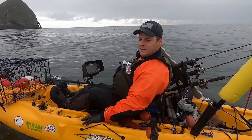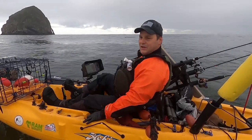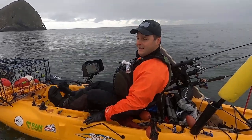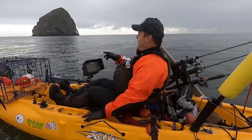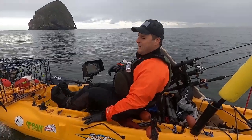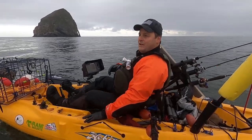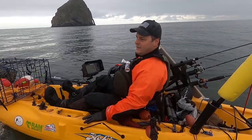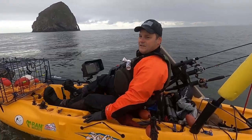We're out on the water - finally made it through the surf. It was a little squirrelly; just had to time the waves just right to get out. This is definitely more of a surfing day from a conditions standpoint - the swells are pretty big. The pelicans are flying around right now; there must be a lot of bait in the water. We're going to get some big rockfish, lingcod, and cabezon today, and get out before the surf gets too crazy.